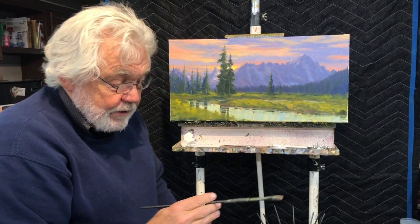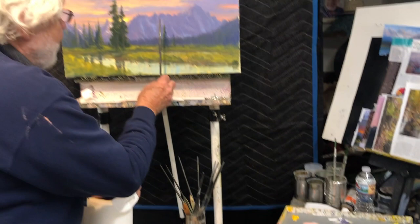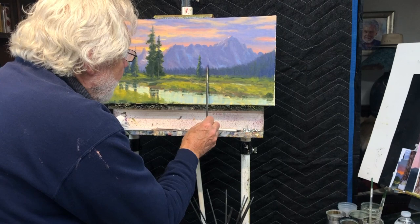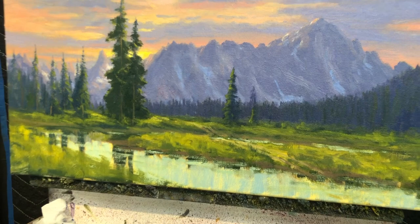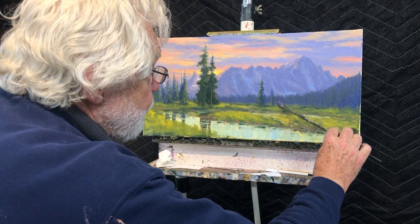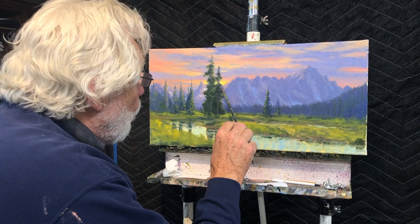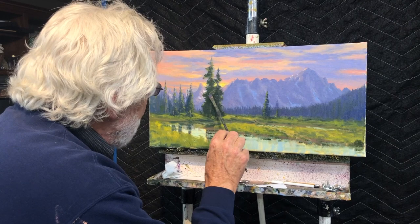If I hold the brush like this, I can play with it in the paint, sharpen it like I would a knife, and get just a really nice little sharp edge to my trees. I can get this nice little sharp edge and bring those down. The edge tends to stay sharp much longer than the tip would. I can also use the broad face of the brush - if I want to cover some area I can go up and down, side to side, use the tip when I actually need it, or let the color splay out a little bit. There are just so many more things you can do if you hold your brush like this.